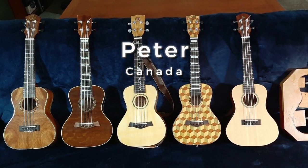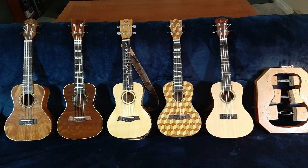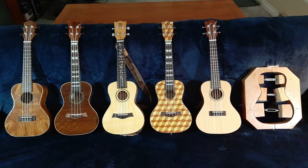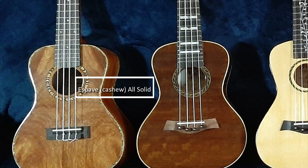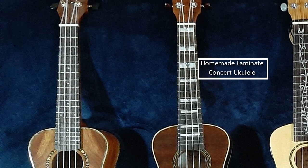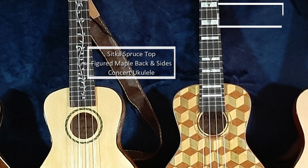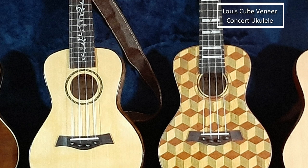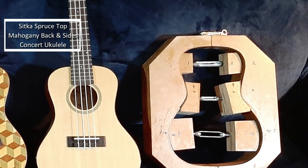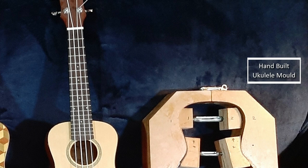This is Peter from British Columbia in Canada, and in fact all his ukuleles are hand-built by himself. Some really, really nice and interesting-looking ukuleles. First up is actually his favourite - an Aspavy or Cashew all-solid concert ukulele. Then he made the actual laminate himself for a concert ukulele with that really nice fretboard. Another very decorative fingerboard - Sitka spruce top with figured maple back and sides, and a Louis Q veneer. It's again a concert ukulele. And then a Sitka spruce top with mahogany back and sides. We can also see his home-built ukulele mould - that's what he uses to make his ukes.